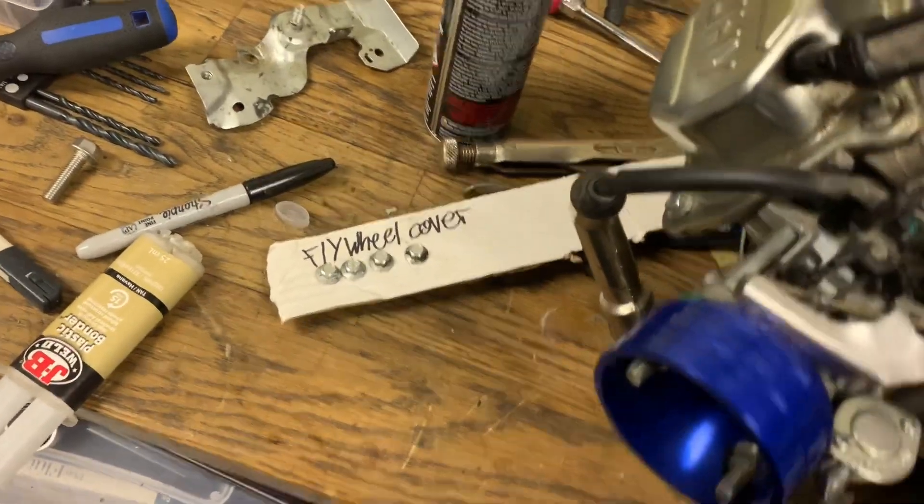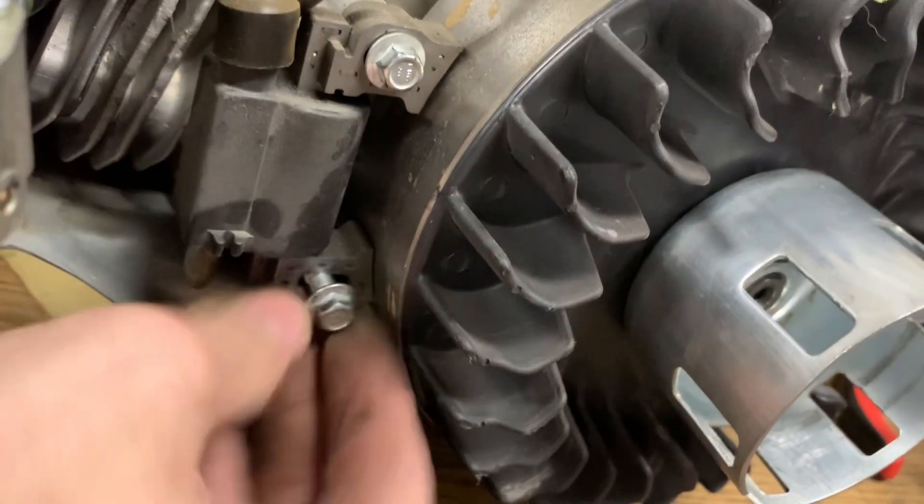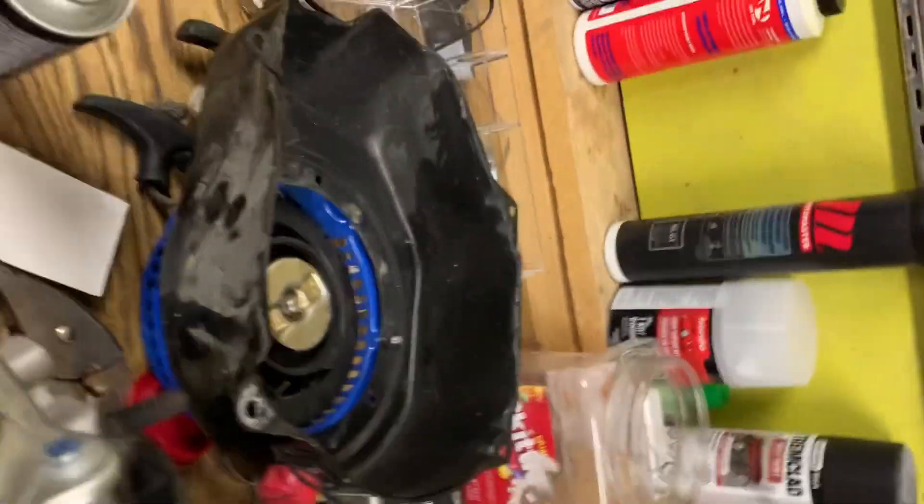We'll wire that around and just set this over here. So we're gonna have to take off the stator — I already got them loose. It's two parts. The bolts are so damn long. Now the stator comes off. Connect to the spark plug, set all this in there.